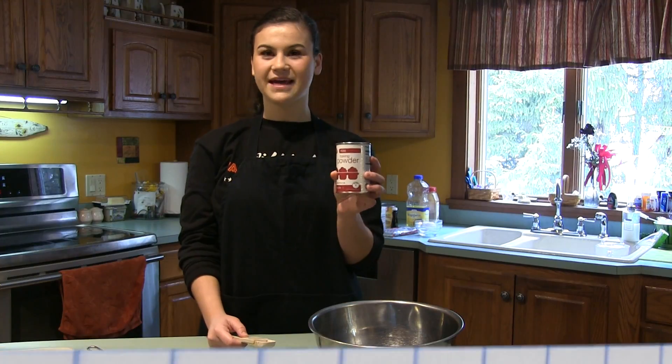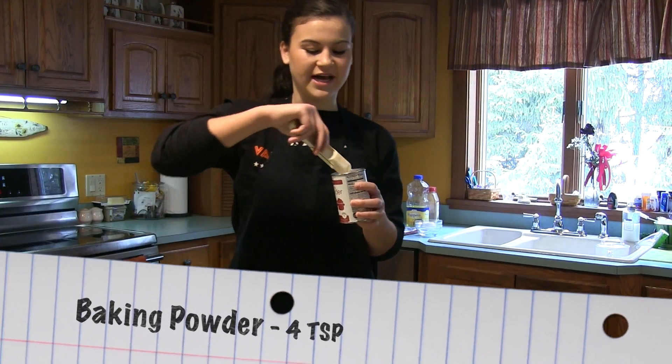To start, we're going to mix together the dry ingredients. The first ingredient is baking powder, which you'd be measuring out 4 teaspoons.